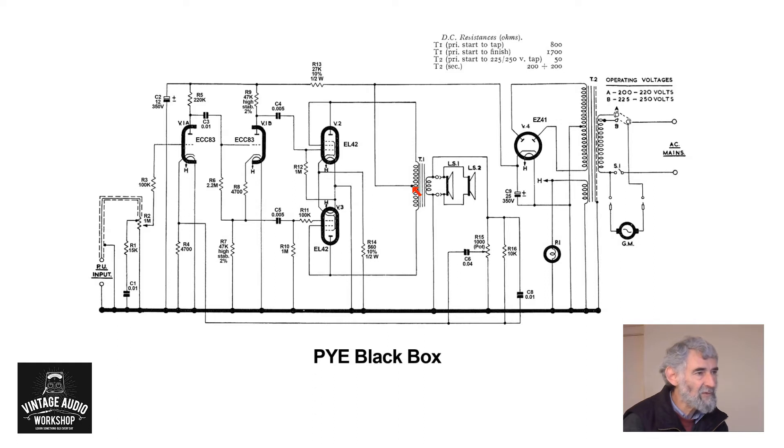Output transformer with no compensating components across the primary, two speakers in parallel — the same size and on opposite sides of the cabinet. We then have negative feedback, and as is often done in cheaper units they include the tone control in there. So we have some negative feedback here which is not variable, and a capacitor across it, and that feeds back to the potential divider in the cathode of the first triode.